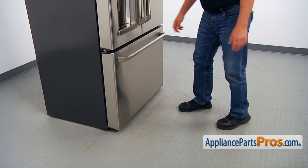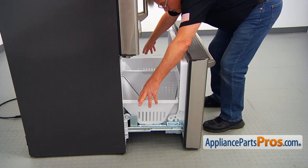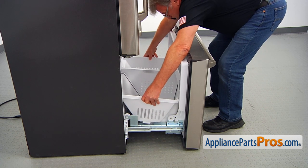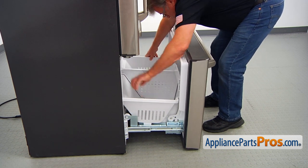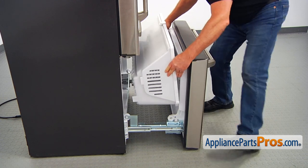To get to the part, we need to open the freezer door. Now I'm going to remove the drawer from the freezer and slide it out.